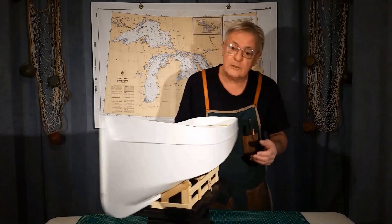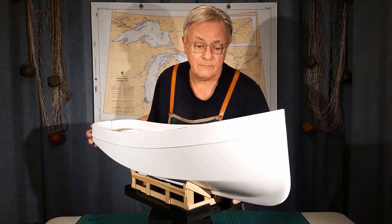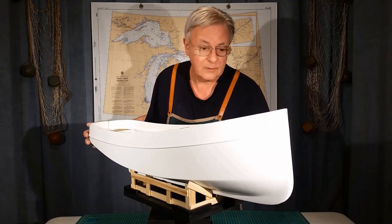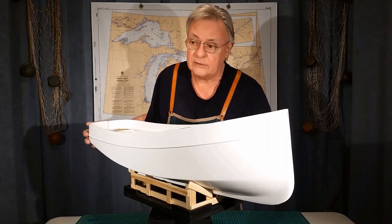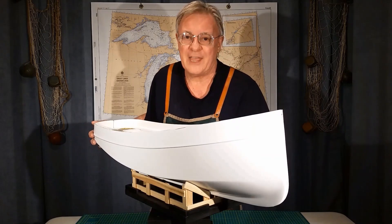It's been a successful build. The whole hobby for me has been fascinating, and the idea of making my own fiberglass hulls and parts is really a hobby in itself. Thanks for watching.